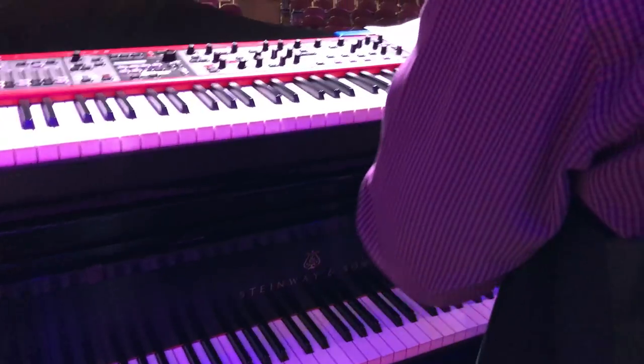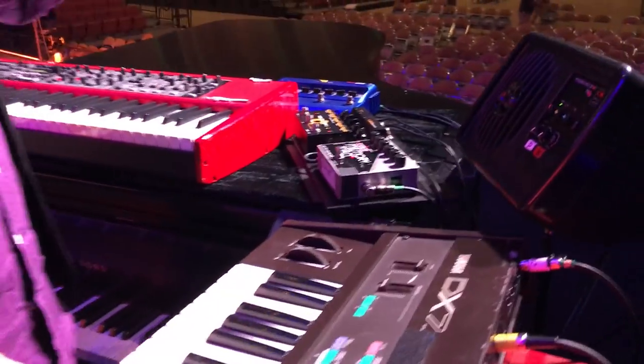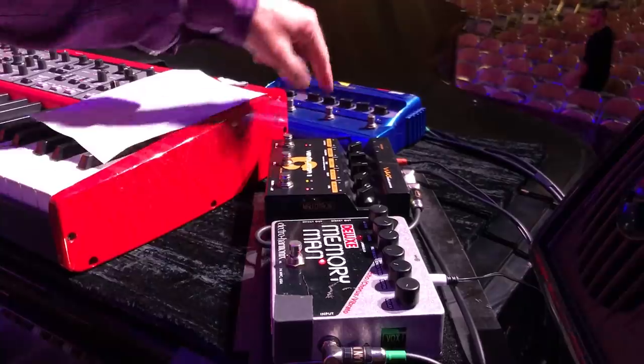Ain't that something? A little farther on there's a set list, but if you come to the show, we'd rather surprise you.